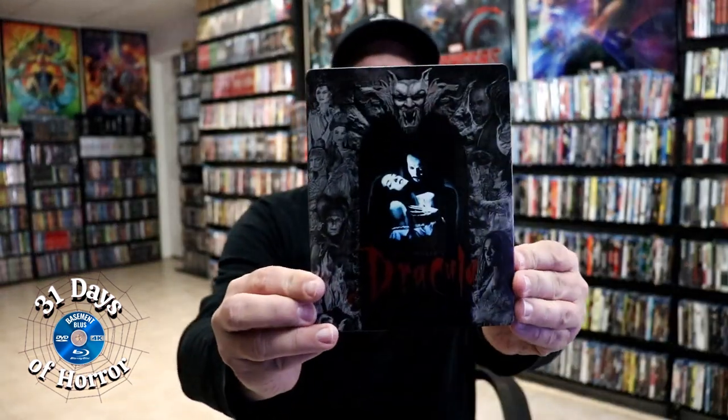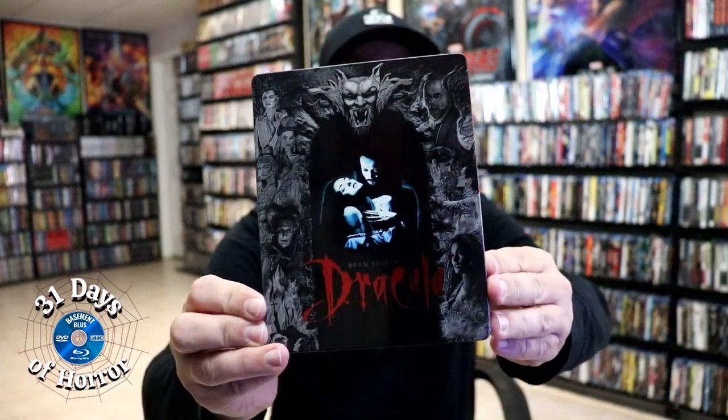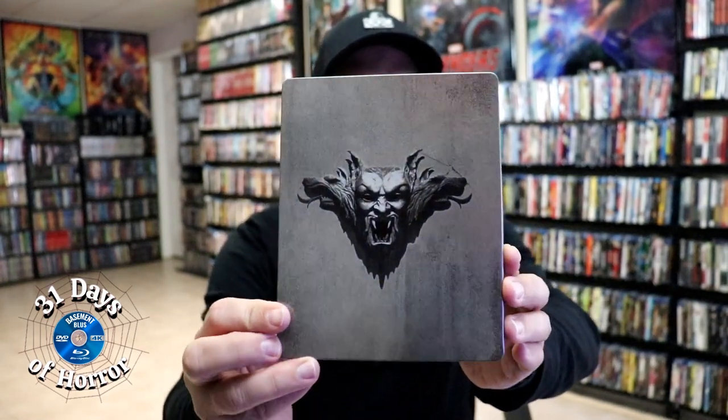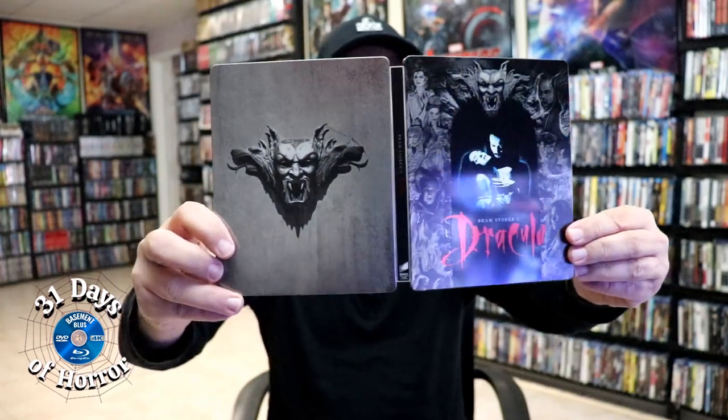I've got the wrapper off and the j-card removed. Here's the front of the steelbook — it is a lightly glossed steelbook, no embossing or debossing. Great looking image there. And then here's the back, really nice and simple. When we open it up, we have our front and back together with a title going up and down the spine.